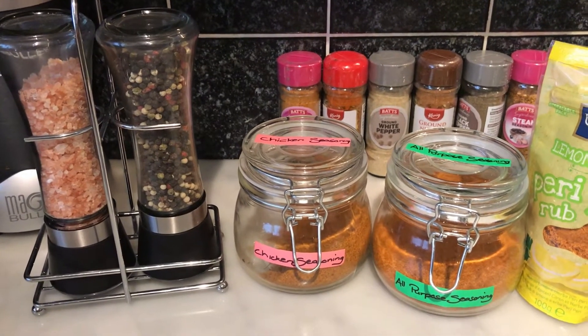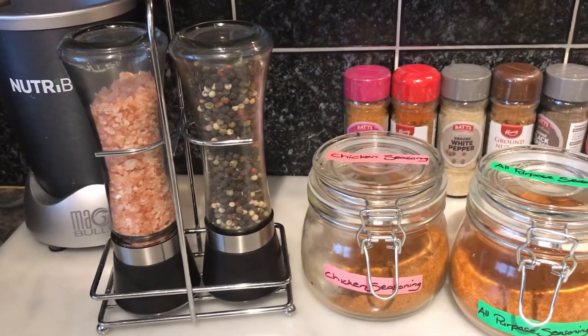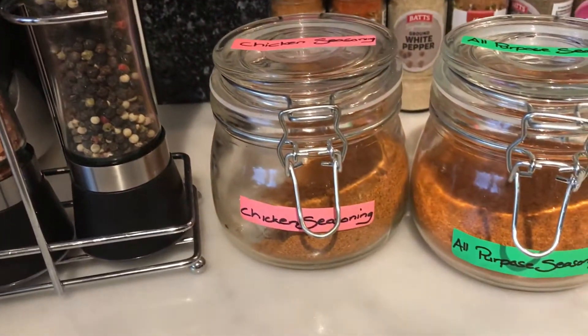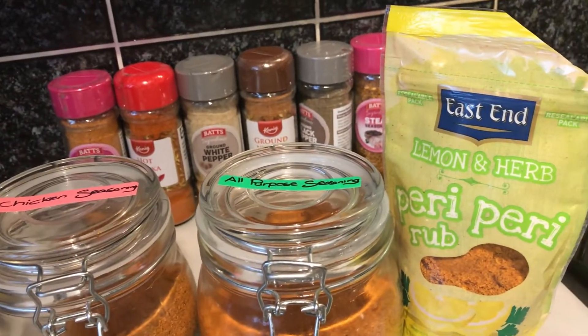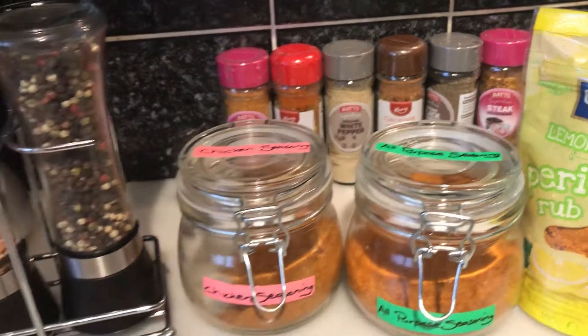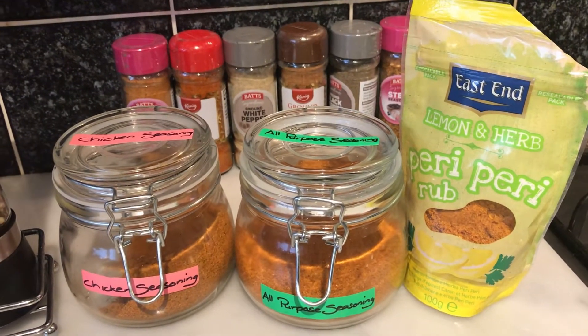Hi, welcome back to my channel. Today I'm making roast chicken. My ingredients are a whole chicken, salt and pepper, chicken seasoning, all-purpose seasoning, and peri-peri lemon and herb. You don't have to add that, but I just want that little lemon flavor to it.